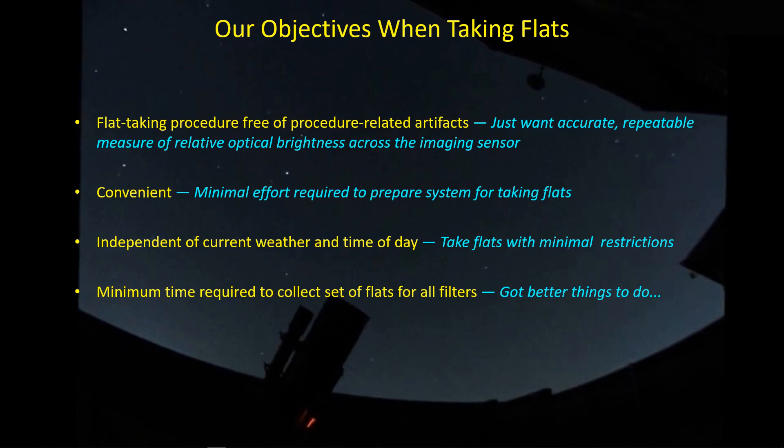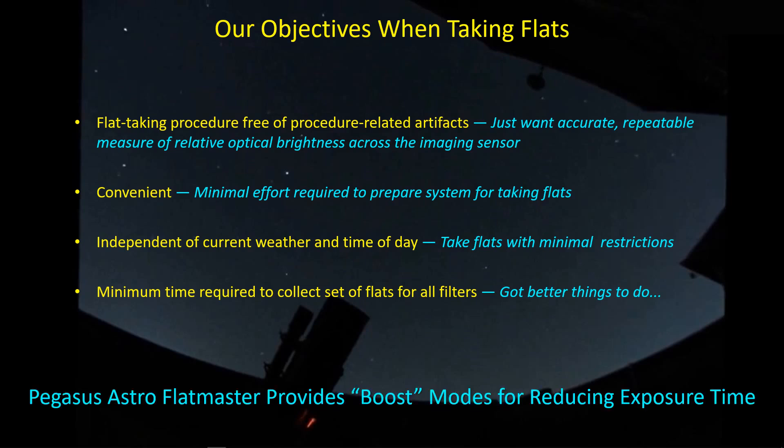So how do we compensate for the fact that flat panels are generally fairly dim, requiring longer exposure times, which in turn means your total flat-taking time is fairly long? The Pegasus Astro Flatmaster has a couple of boost modes in their brightness profiles that allow us to cut down on the time it takes to take flats. I want to show you and put some numbers to what those boost modes provide in terms of reducing exposure times.